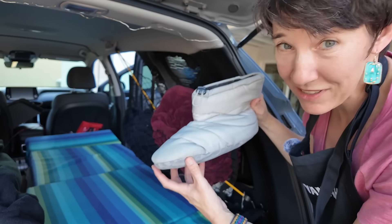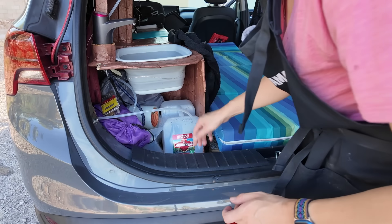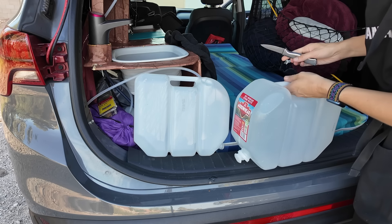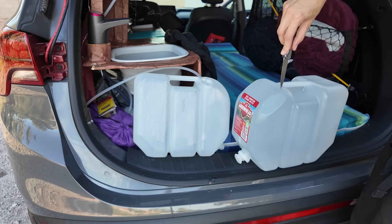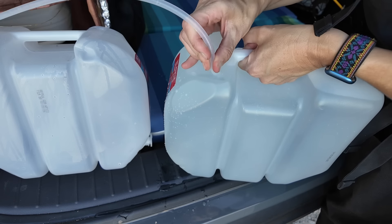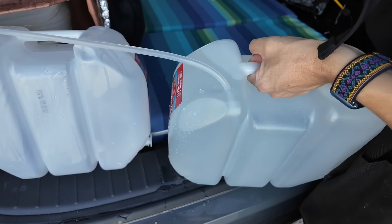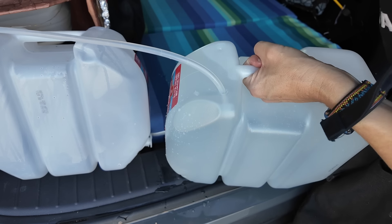Oh yeah, down booties — definitely going. These are so nice. I need to refresh my water here. What I do is I just make a little hole here at the top. That might be too tight — I don't think I'm going to have any airflow. Maybe I'll make another little tiny airflow hole.